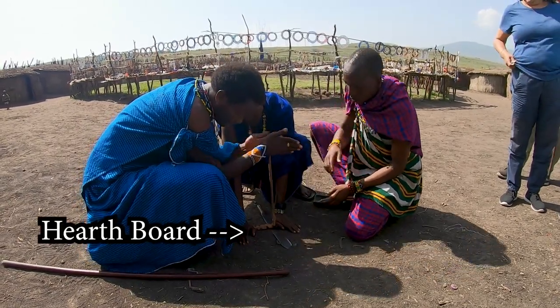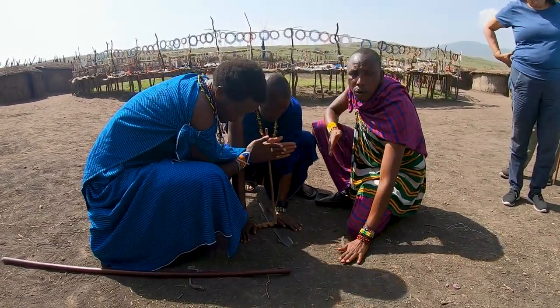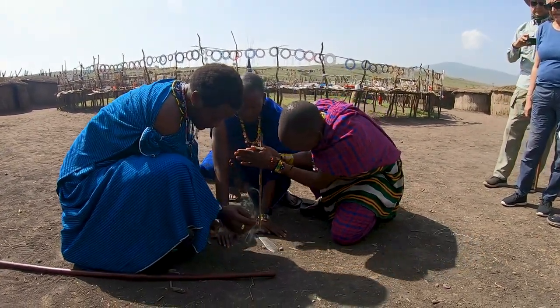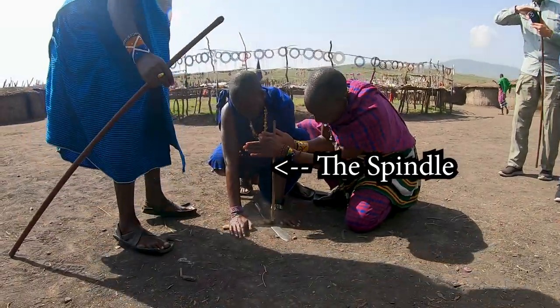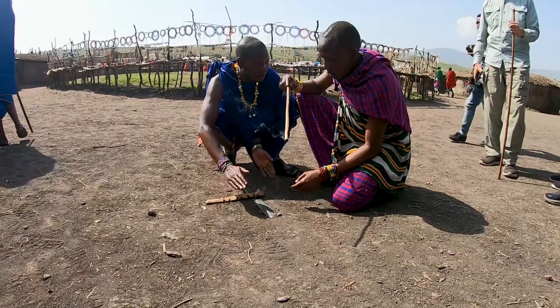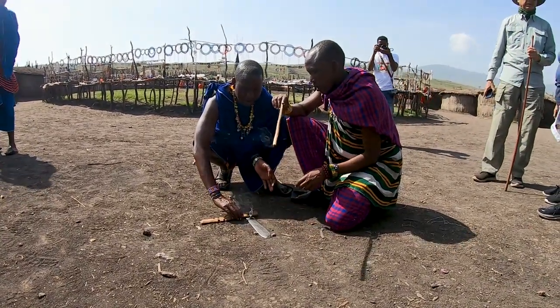The hearth board, also known as the fire board, should consist of dry wood that is still structurally intact, and about one-fourth of an inch in thickness. The spindle, which is a dead plant stock, is approximately 16 to 24 inches in length and about the diameter of your pinky finger. The machete is not included.